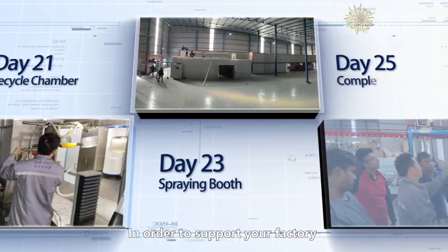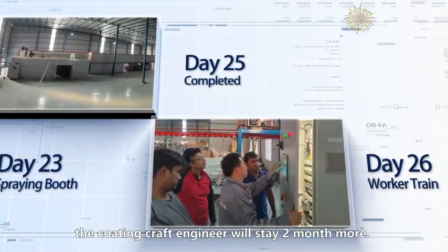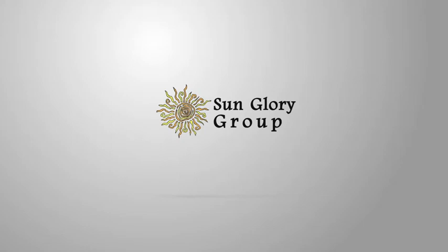Manager Tang and the Coating Craft Engineer will train your workers how to operate the machines for manufacturing satisfied parts. In order to support your factory, the Coating Craft Engineer will stay two more months to support your factory.